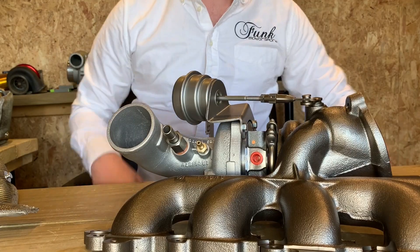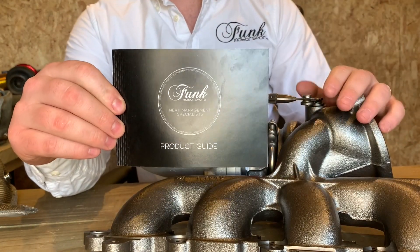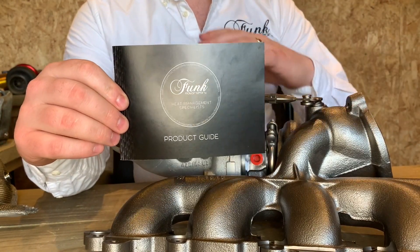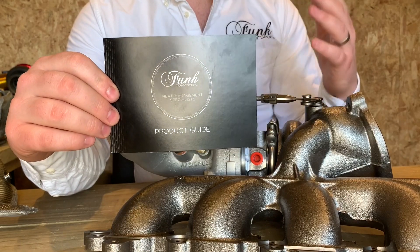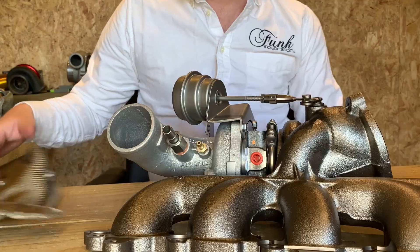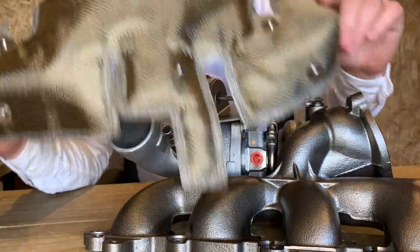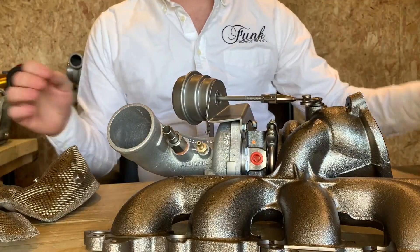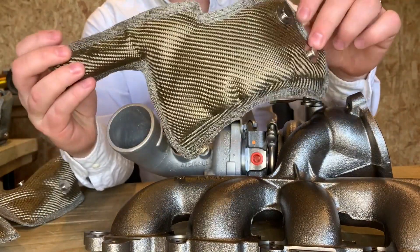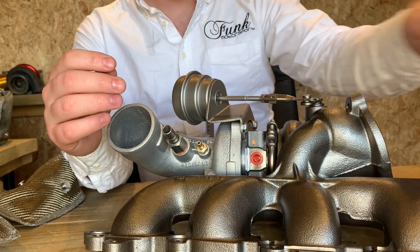Now we're going to look at the items that come included. First up, you've got your product guide — I would thoroughly recommend reading this cover to cover to gain a good understanding of what these products are all about and how to fit them. You've got the two main parts of your turbo blanket: the upper part, which we're going to use first, and the lower part, which is slightly smaller and a bit of a different shape. Also included are your fastening springs, which we'll come to a little bit later on.